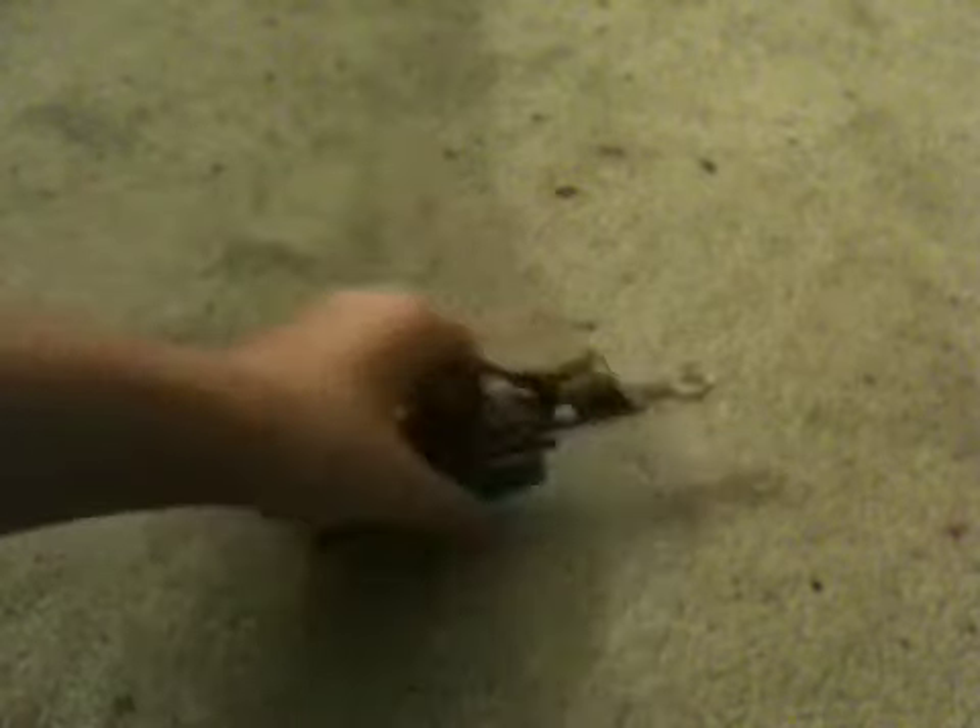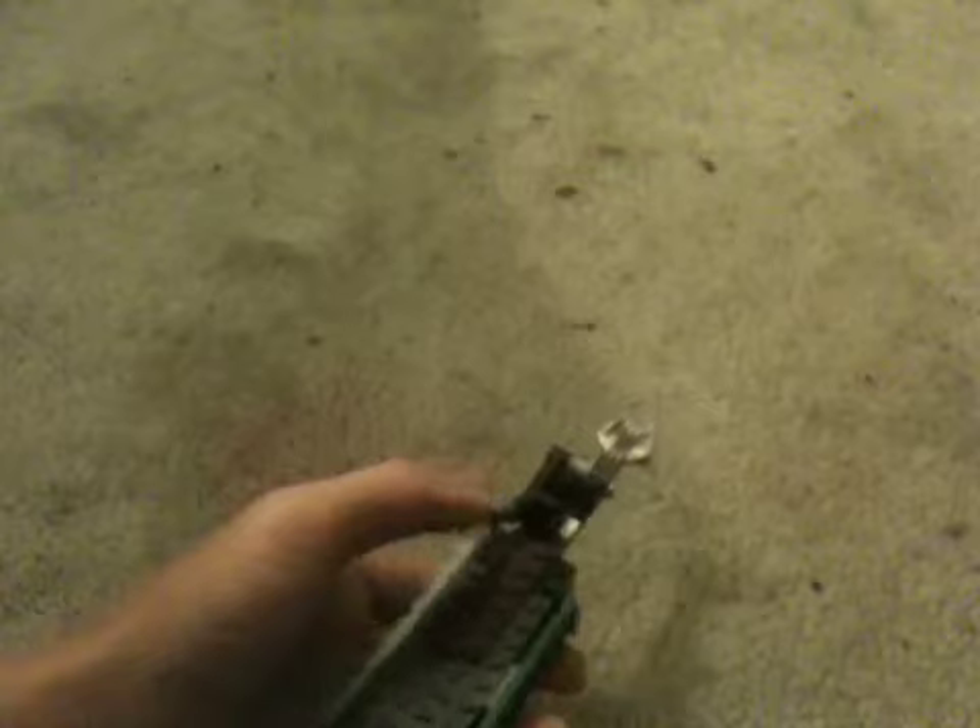Hello guys. Today I'm going to be showing you my ballistic knife. It's made out of Legos. It's pretty cool. It actually fires pretty far. I just made it today.